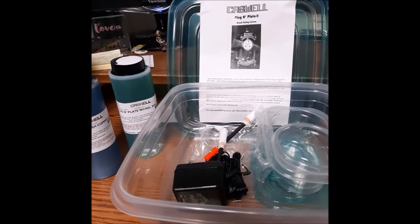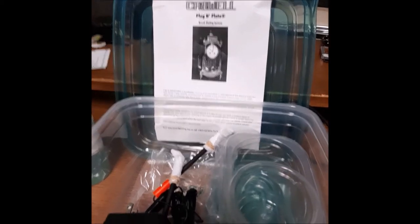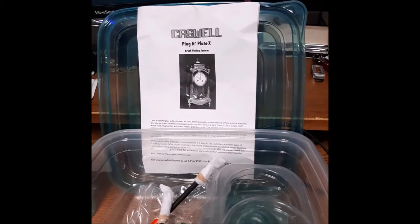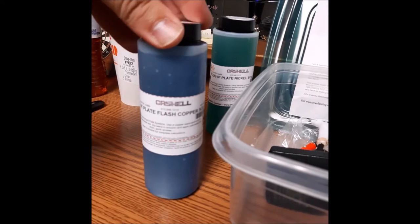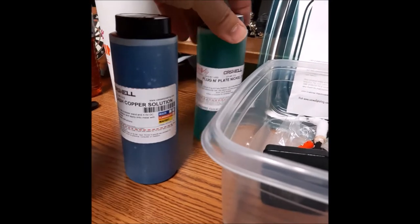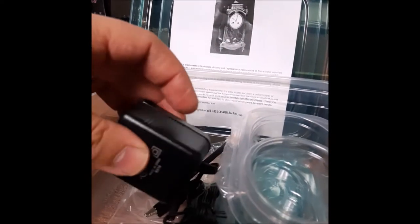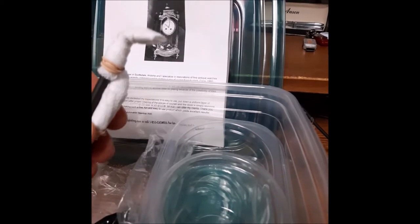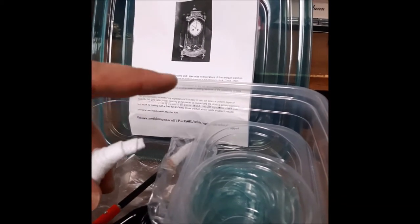Hey guys, Steve here from the Phonograph Stop. My Caswell Plug and Plate Brush Plating System just came in and I am new to plating anything, so this is my first kit. This kit came with a bottle of Plug and Plate Flash Copper Solution and Plug and Plate Nickel Solution — a good amount. It also came with the power adapter and two brush plating wands: one for copper and one for nickel plating.